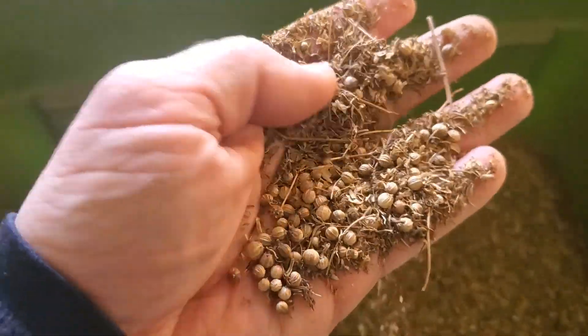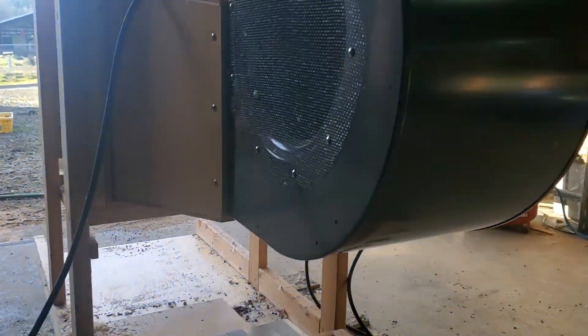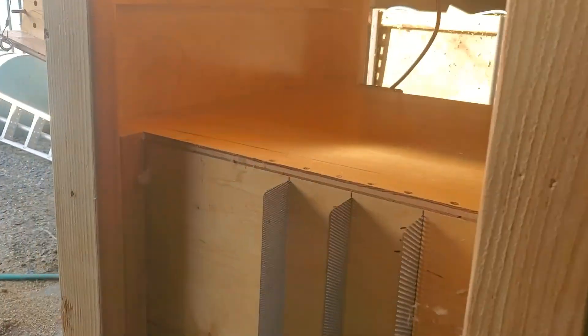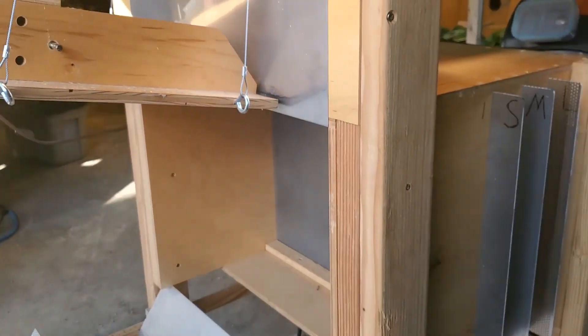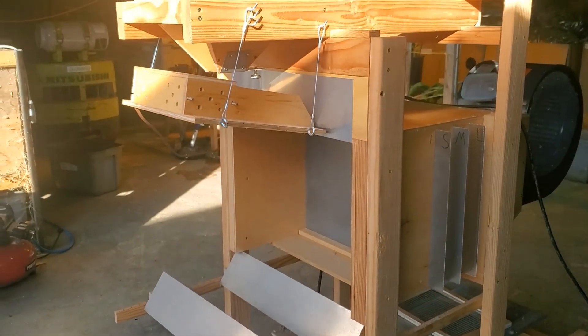They're really fluffy and powdery — those went through the screen of course. That's where this machine called the Winter Wizard comes in. It's going to basically blow that chaff and those fines away, and I'll collect the nice clean seed from there.